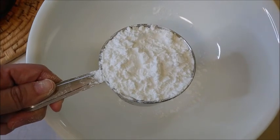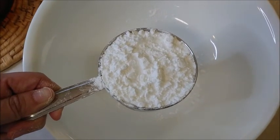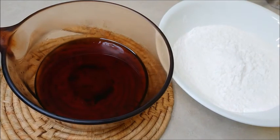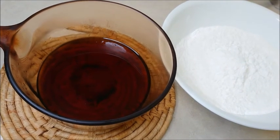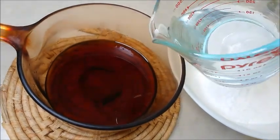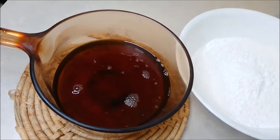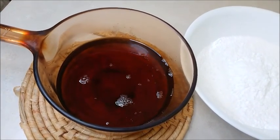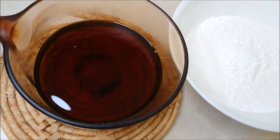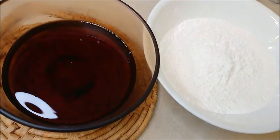Mix one cup of wheat starch flour and two cups of glutinous rice flour. Place one cup of water into the cane sugar water. When this pot of cane sugar water is not so hot, pour it into the mixture of flour and mix together.